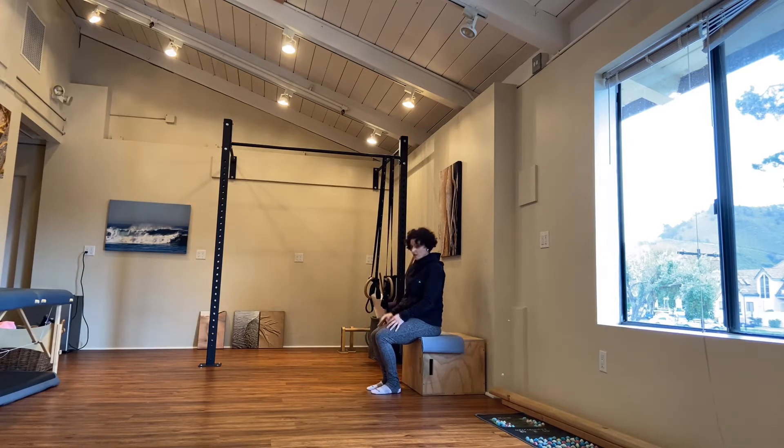Make sure you have a chair that's not too low. This is a perfect height for me, but I'm 5'1", so if you're not 5'1", you might want something that's a bit taller.